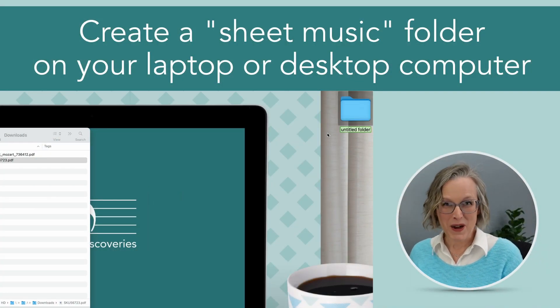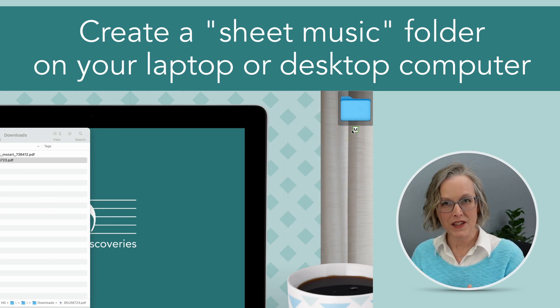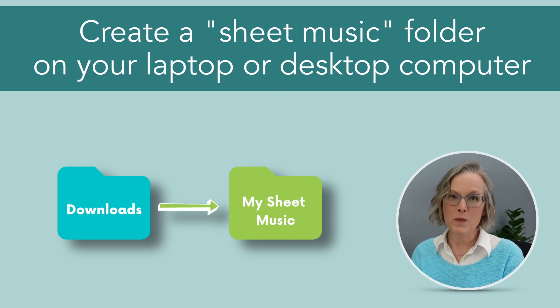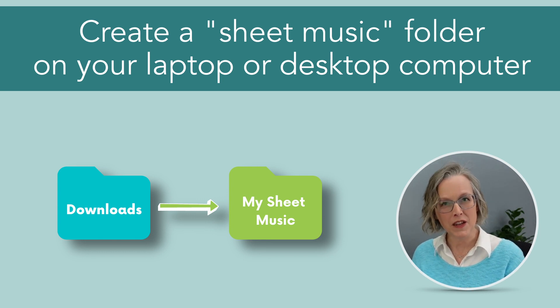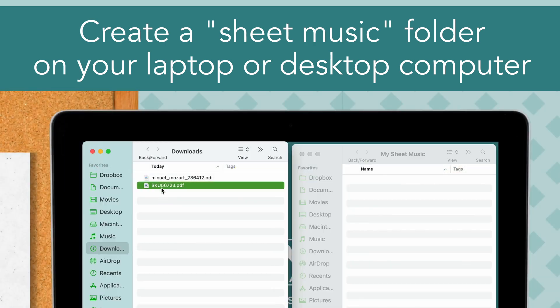If at all possible, create a dedicated folder on your laptop or desktop computer that's just for your digital sheet music. You could have subfolders in there if you want to, but have one place where all of your sheet music is safe and sound. When you download a new piece of sheet music, on my Mac it goes to my downloads folder — I can easily find that and move it into my dedicated sheet music folder for safekeeping.